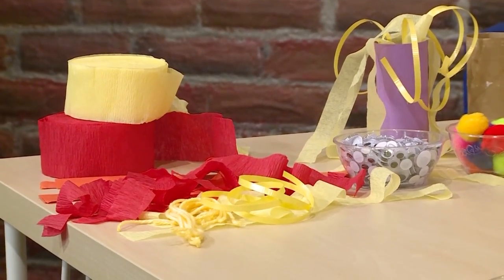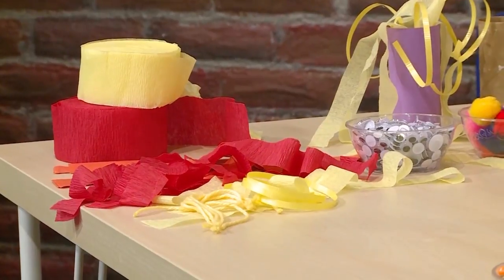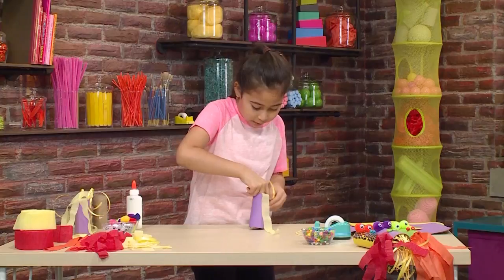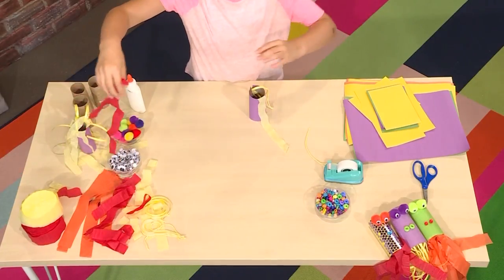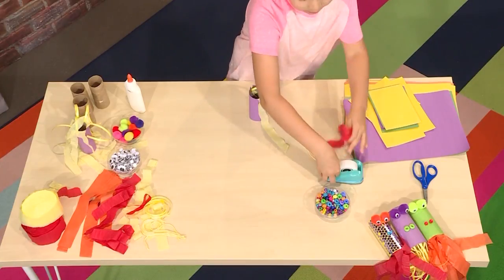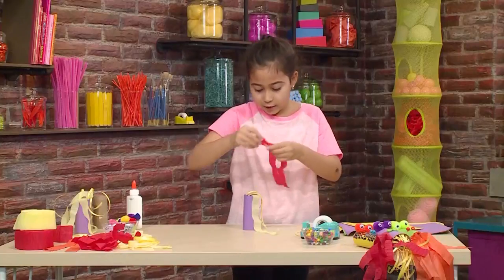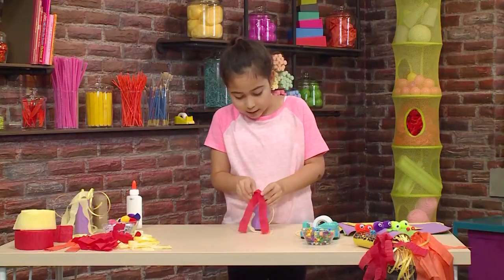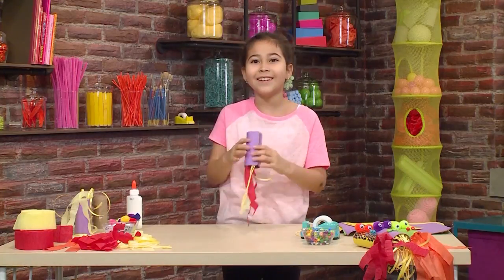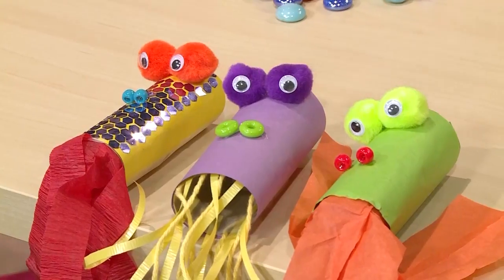You can use anything you want, including ribbons, yarn, or other types of streamers. Put them in any way you want — some in the bottom, some on the top. You can change the color, cut some paper out. You can really do anything you want with this dragon. I'm going to put different colors of streamers in and make it look cool. After this, you can decorate it any way you want. Here are some I made earlier.